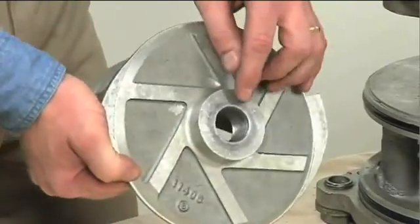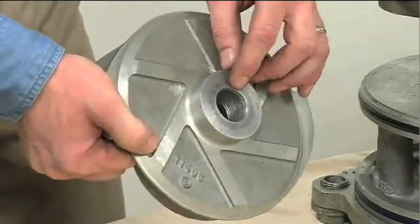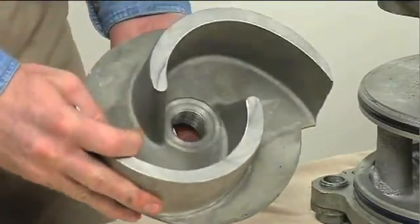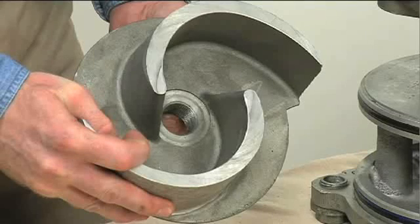The shaft and impeller threads must be completely clean before reinstalling the impeller. Even the slightest amount of dirt on the threads can cause the impeller to seize to the shaft, making future removal difficult or impossible without damage to the impeller or shaft.